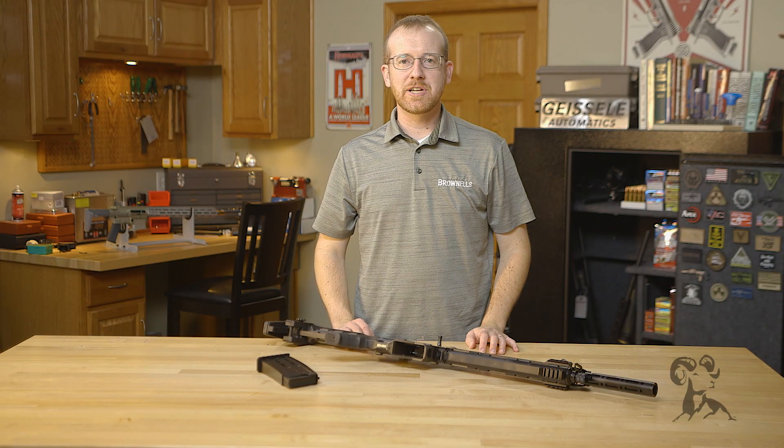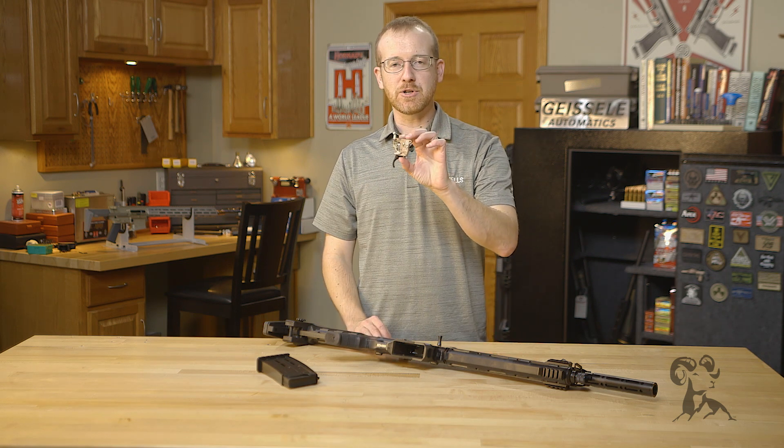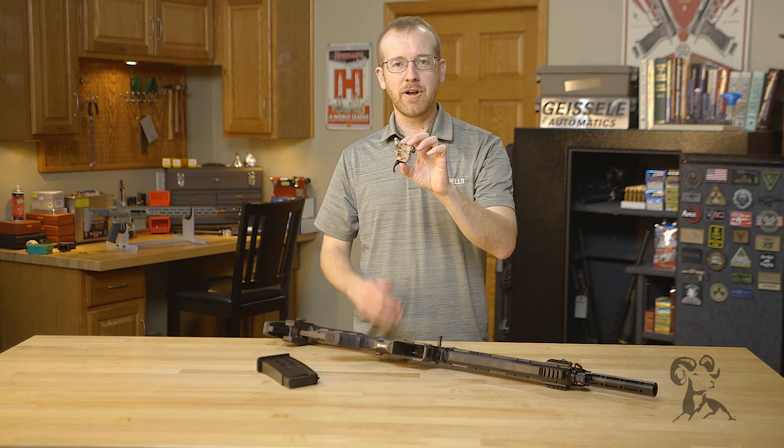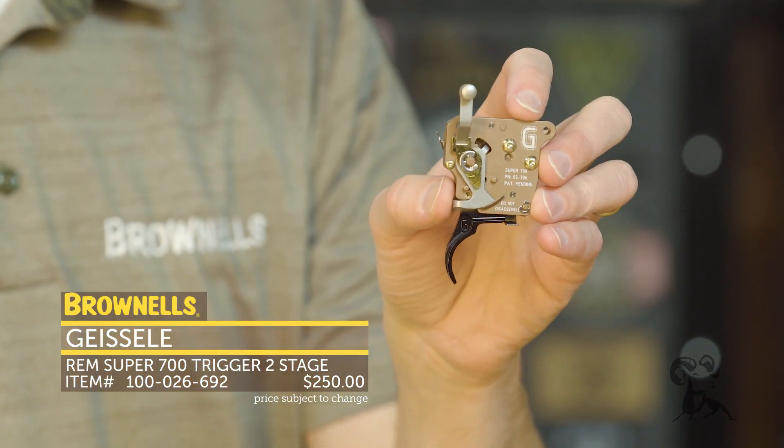Hi everyone, Paul Levy with Brownells here, and today we have more new product. From Geissele, we have their Super 700 trigger for the Remington 700. This long-awaited trigger is finally here, now shipping at Brownells.